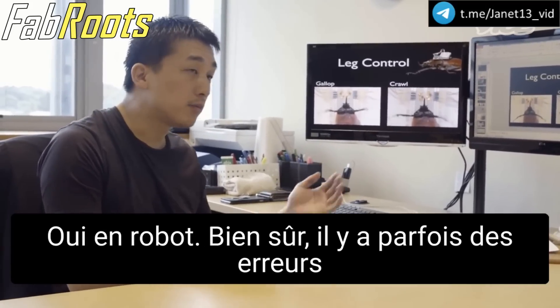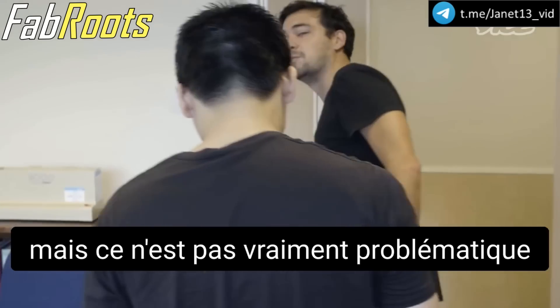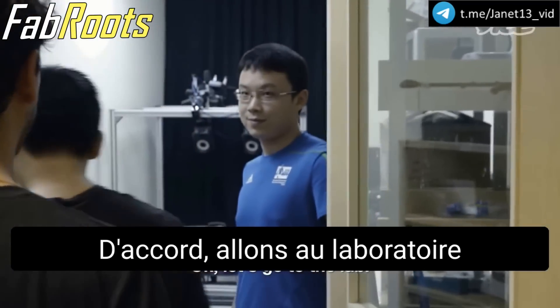Of course there's some error, but that error is not so big a problem. I'd be very excited to see the work that you're doing right now. Let's go to the lab. Great.